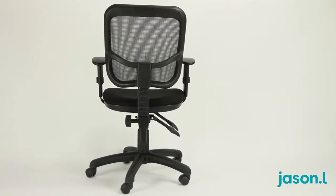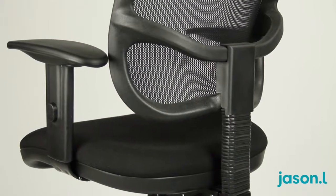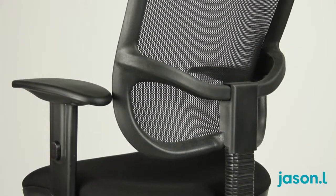Complete with a 5 year warranty, the Hawk Mesh Chair from Jason L offers tremendous value and quality.